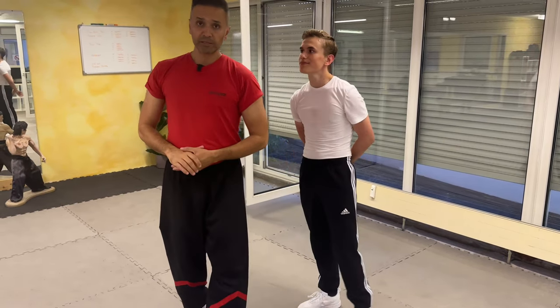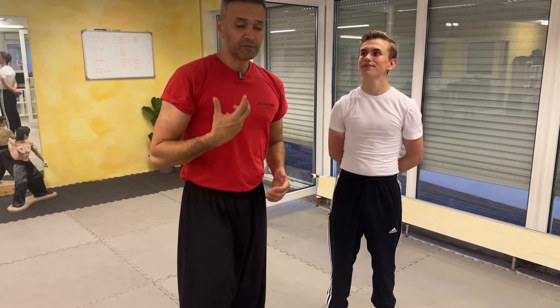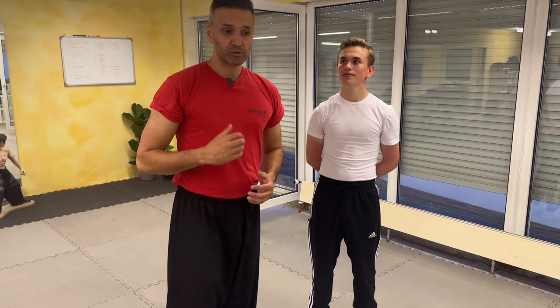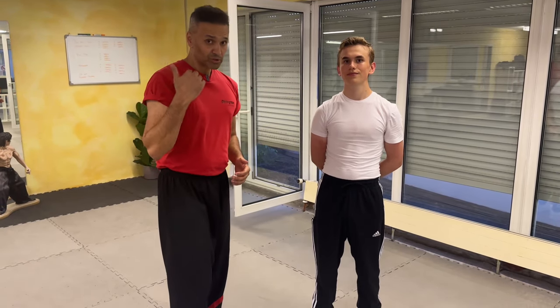So when it comes to the application it's a little bit different. It's difficult to apply something when you don't have the understanding, so you have to train a lot. If your Sifu has the application and the knowledge, you can get the knowledge and have the courage to do that stuff.